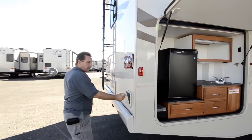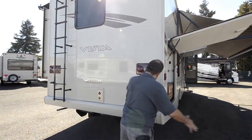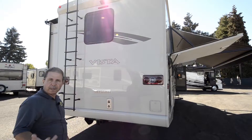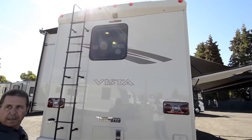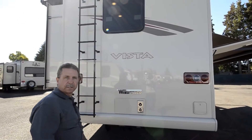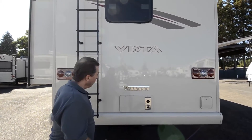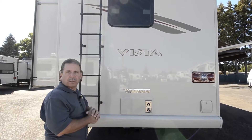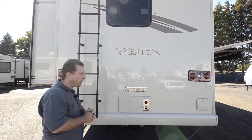Here's where that barbecue connects — right here — so you can set your barbecue near your kitchen and hook it up. It runs off the main propane tank of the RV, so you don't have to carry any other propane. There's a rear monitor camera with night vision, so when you're backing up and it's dark, you can still see where you're going. The furnace back here — Winnebago ran the furnace plenum straight down the middle of the coach, and they feel they get better heat distribution from the furnace system that way.